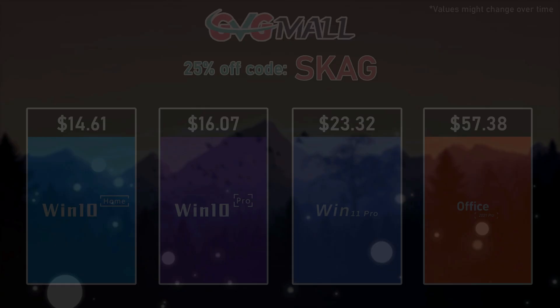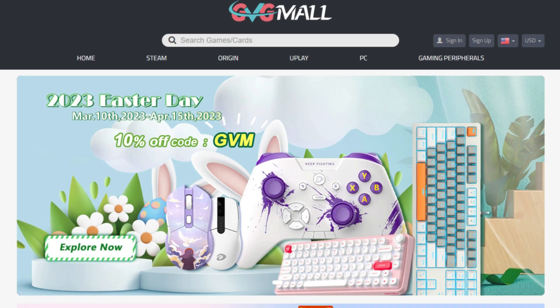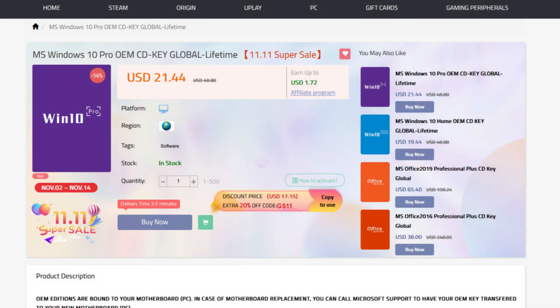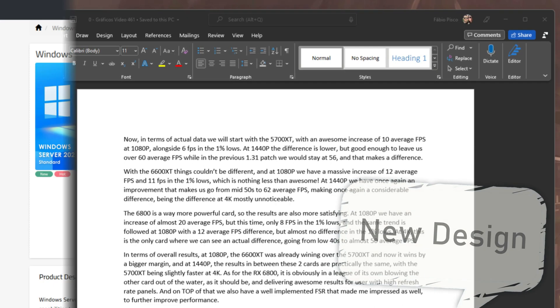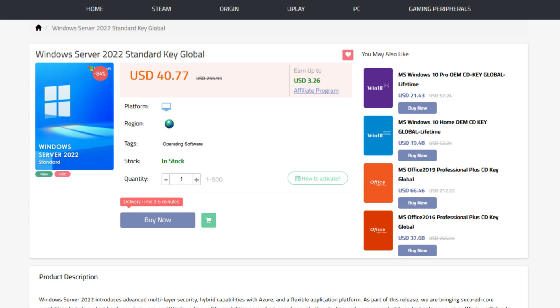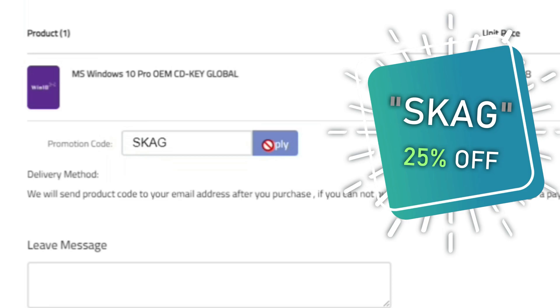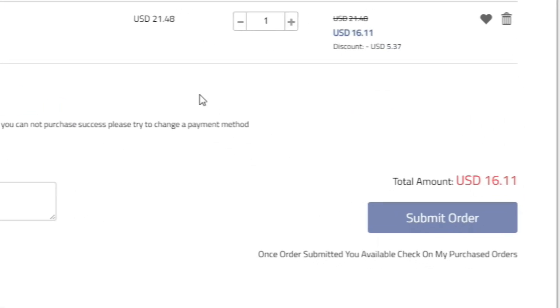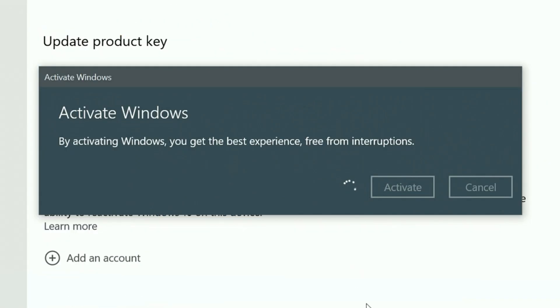Today's video sponsor is GVGMall, bringing you all the software deals you need — like Windows 10, Windows 11, Office 2021, and even Windows Server 2022. You can use my SKG discount code for 25% off, getting a Windows 10 serial key for only $16. Use the key in your Windows settings and you'll have an activated system.